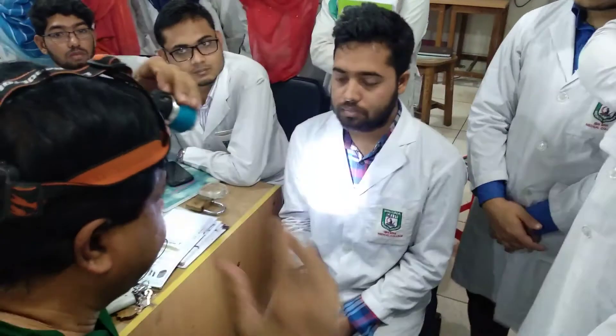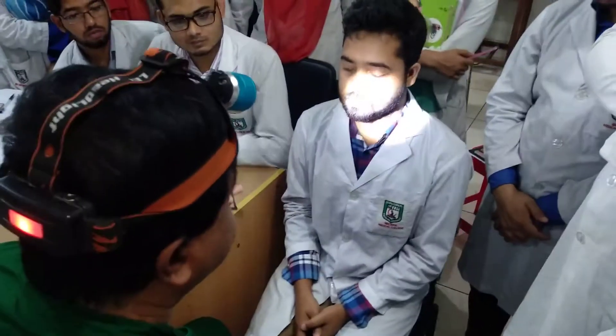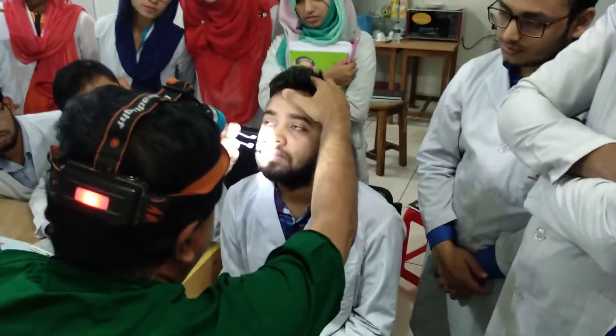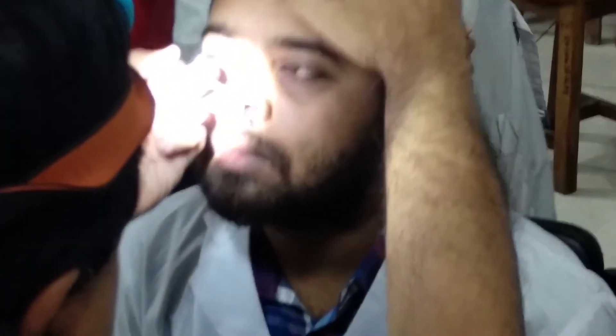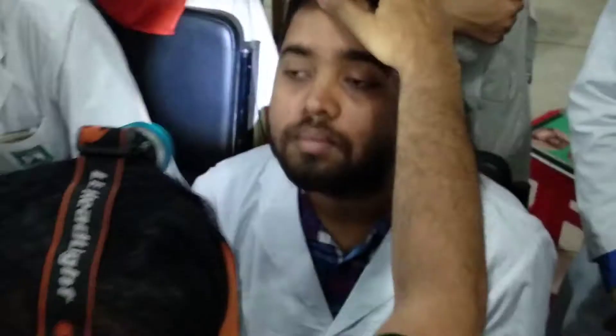Smell and patency — smell and patency first. Let's take a look at this one. Let's fix it and take a look. The floor, the roof, the middle one, the lateral one — what do you see? If you look at this one, you can see it. We are closing, but we are closing.